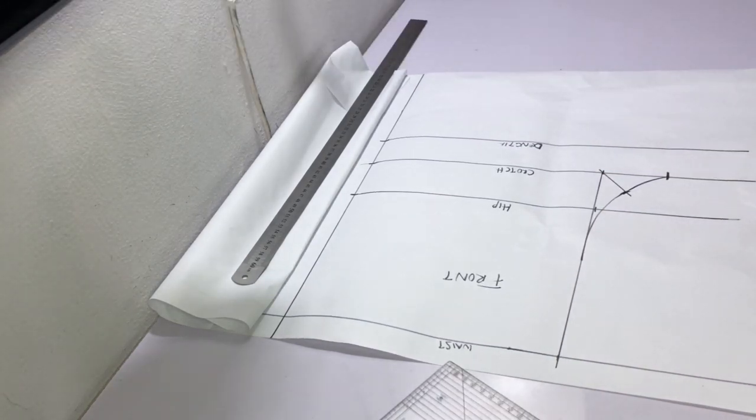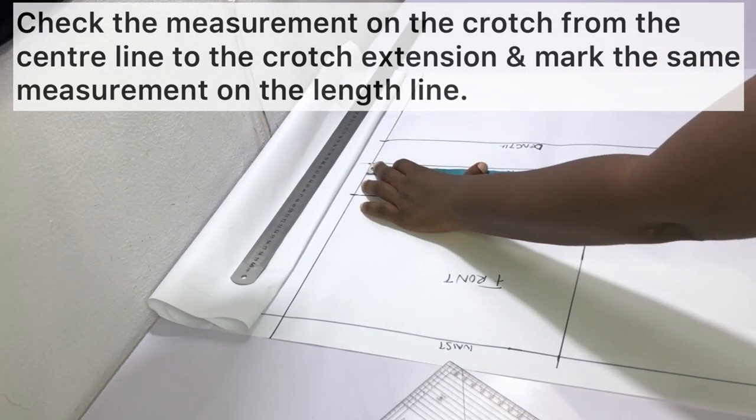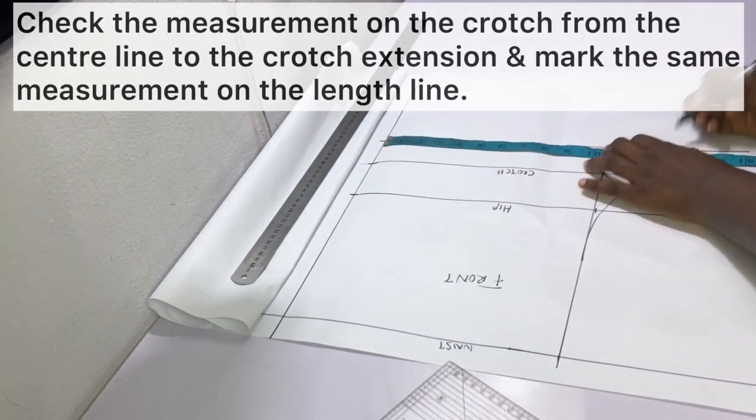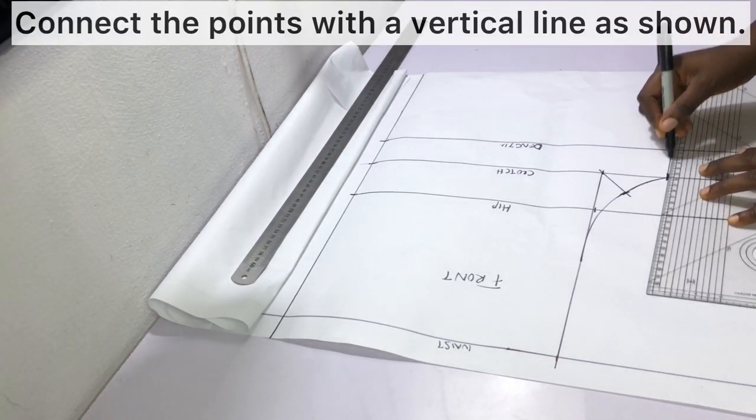Measure the value on the crotch line from the center line all the way to the crotch extension, and then mark out the same value on the short length line. Connect the points with a vertical line as shown, so you have the same value on the crotch line as well as on the short length line.